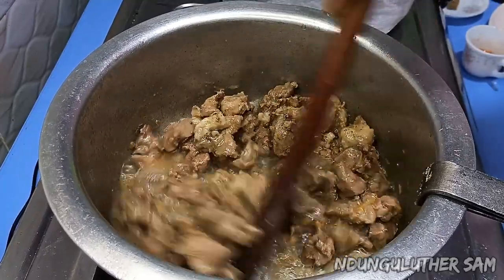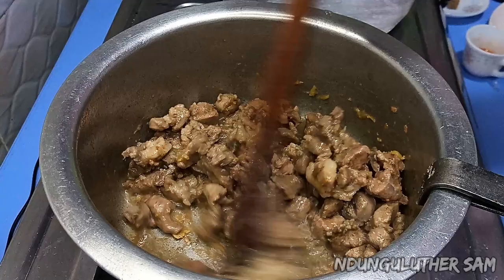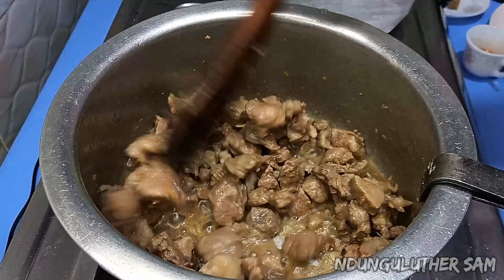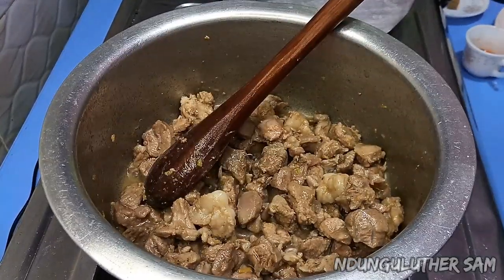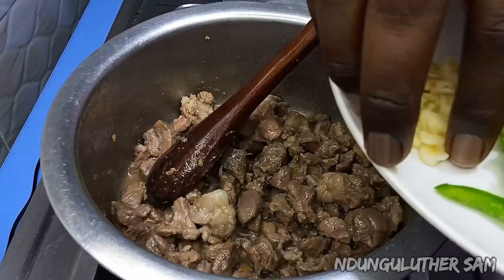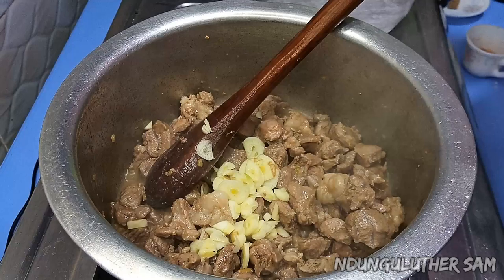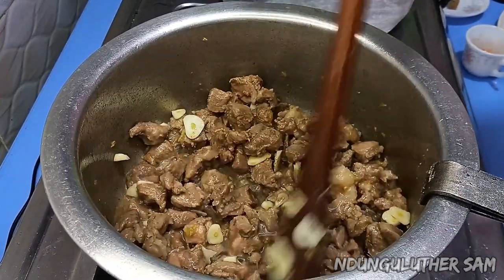About five minutes later we can see that it is still cooking with its own juices because this goat meat was very fresh. At this point I'm also going to go in with my garlic so that the flavors can also be infused.